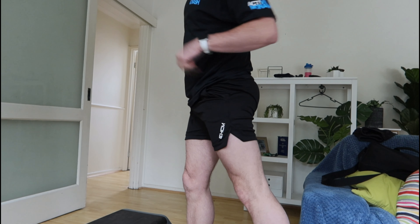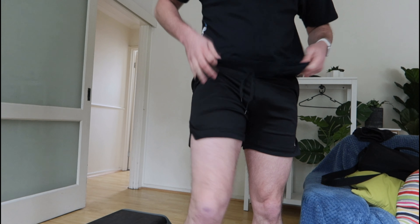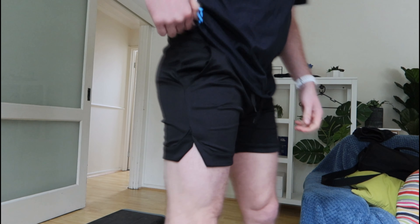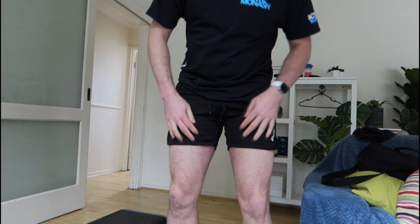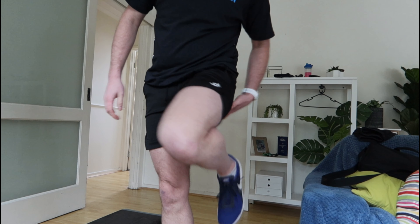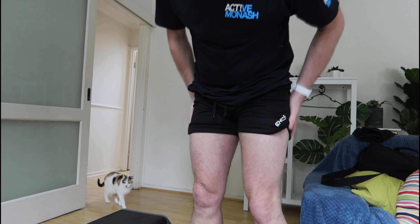I guess there's only one way to find out. Okay, here they are on. They're actually very comfortable, and you can see they are not see through at all. I guess the real test is to see how they feel when exercising, because it does feel like it's got lots of room, or lots of give. It's not catching anywhere.